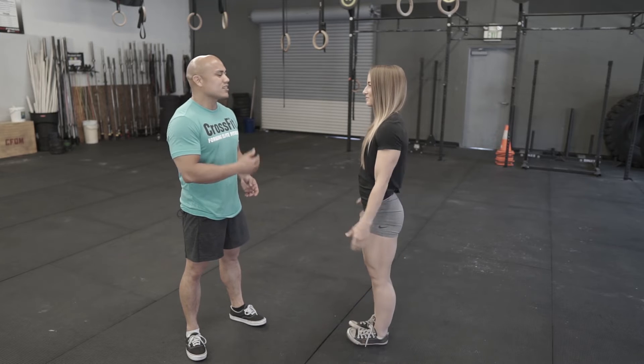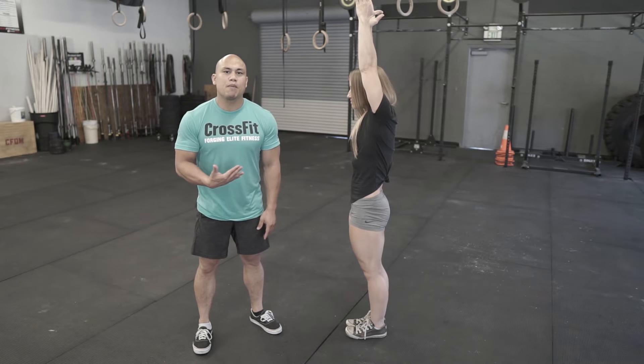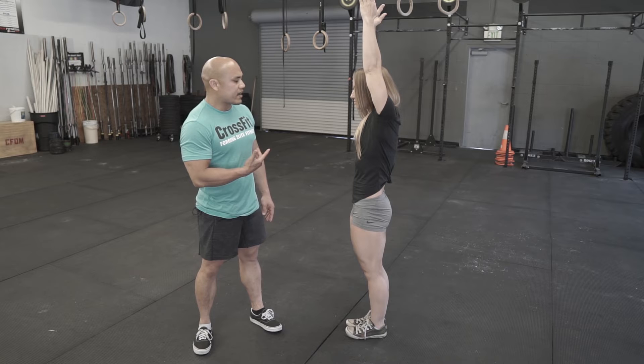Nicole's gonna face me and put her hands up overhead, and she's gonna have a nice open angle on the shoulder here. What tends to happen with some athletes is they'll pick their ribs up and flare them out to get their hands overhead. Can you show them what that looks like?